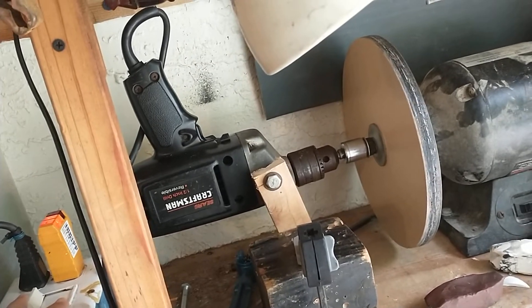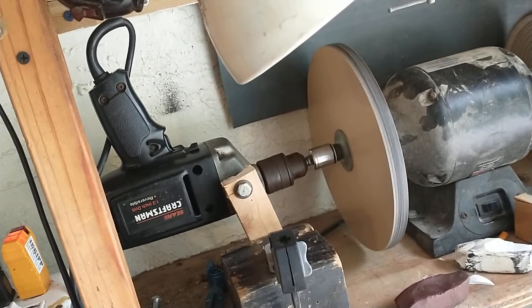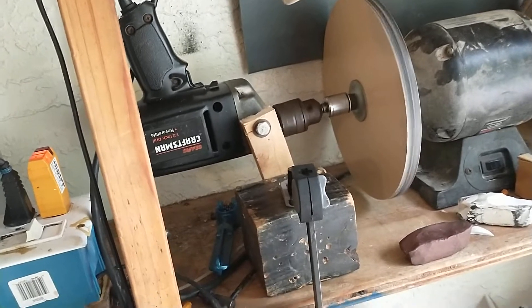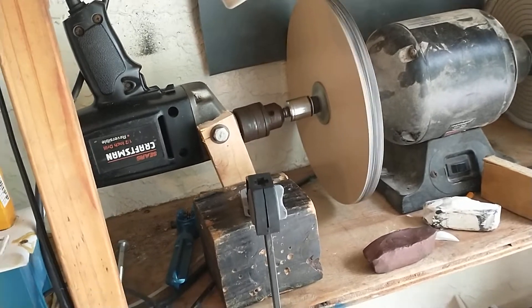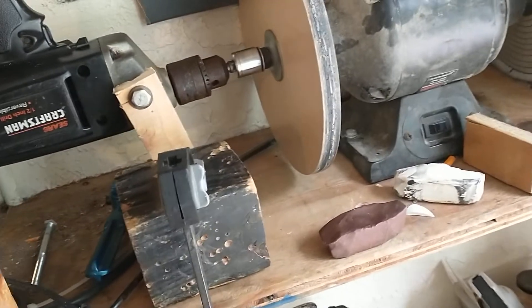I'm going to hit my dimmer and watch what happens. That's probably 400 rpm. If I go to max speed, that's 800 rpm.